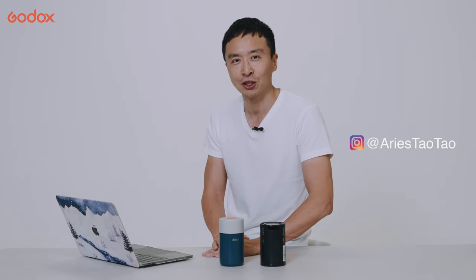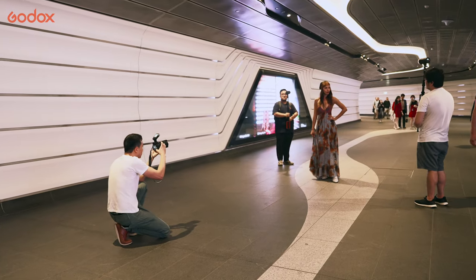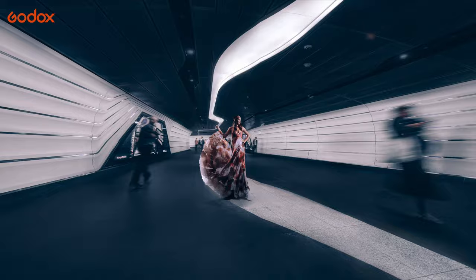I did some quick outdoor testing shots at the town hall area. If you're shooting in a busy environment and want to be as discreet as possible to draw as little attention as possible, this light is perfect for it.